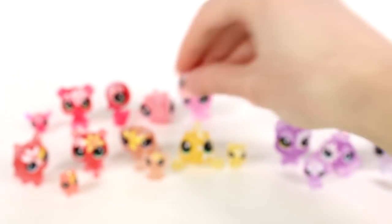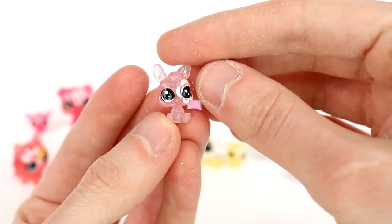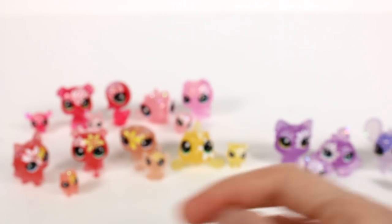Then we have a cute little ladybug, which is fitting for the flower theme, and then I think a little kangaroo baby. So cute! Now we only have one pack left — let's do it!